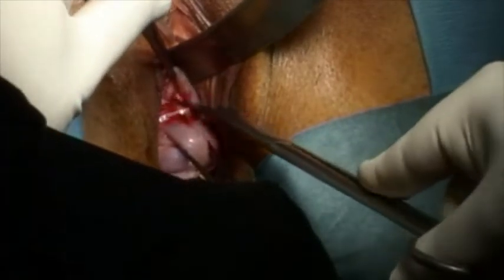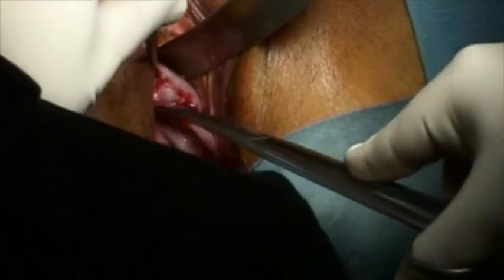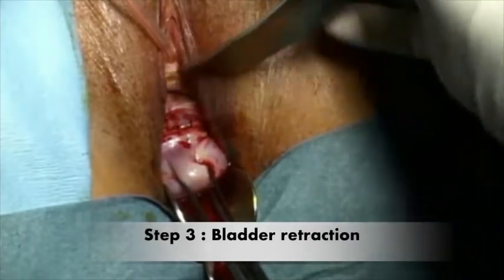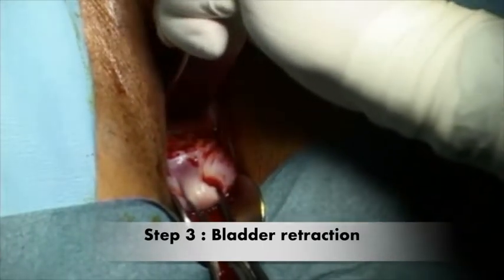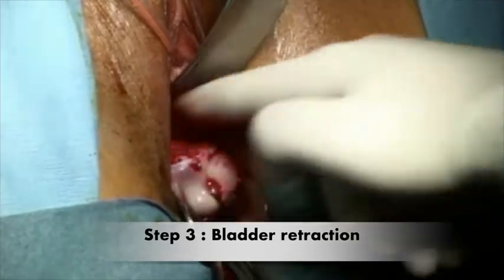The third step consists in performing a dissection of the vaginal wall and the uterus with scissors to enable bladder retraction and exposure of the cervical isthmic junction. The bladder has to be reclined with a vaginal valve.